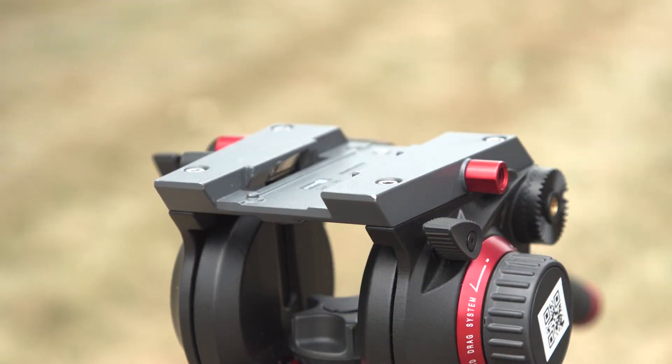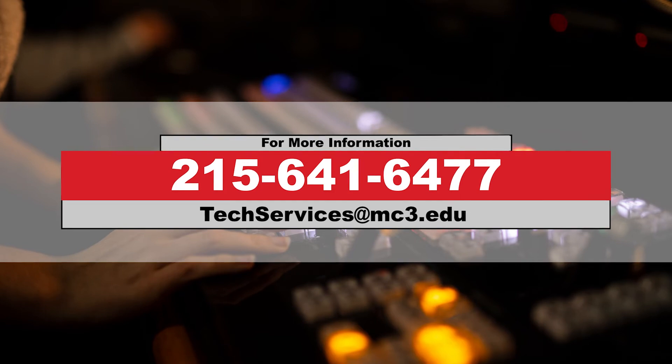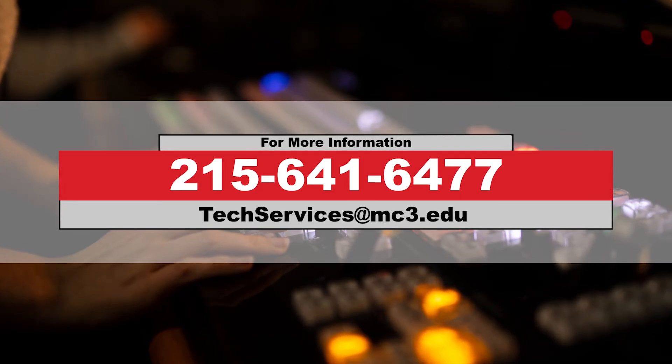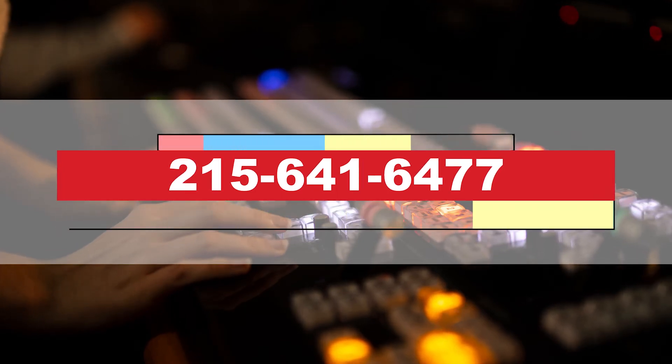If you have a Manfrotto 504 HD tripod, remove the plate by pushing the button on the side of the tripod head and sliding the plate out towards the back of the tripod head. If you have more questions, please feel free to contact us at techservices@mc3.edu or by phone at 215-641-6477.